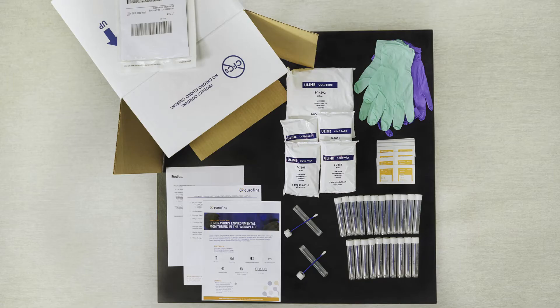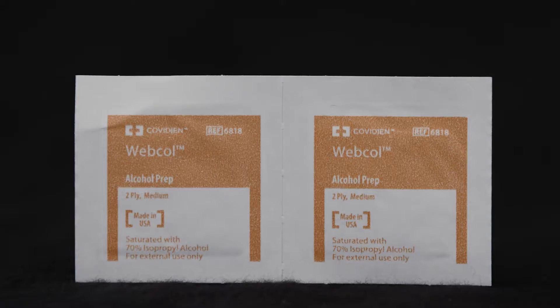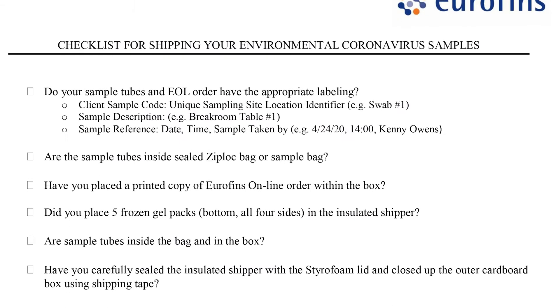When you receive your Eurofins Coronavirus Sampling Package, it will include swabs, alcohol wipes, sampling instructions, and a shipping checklist.